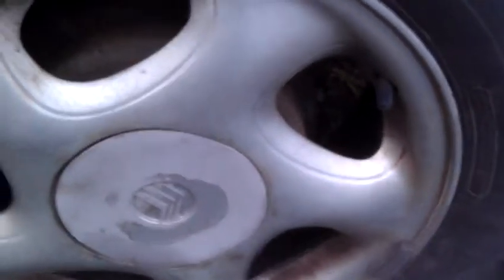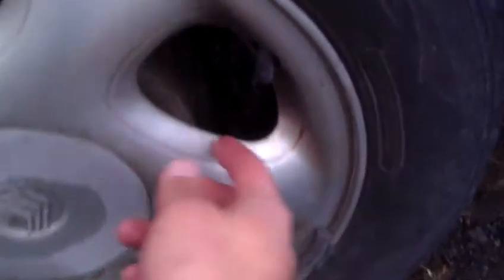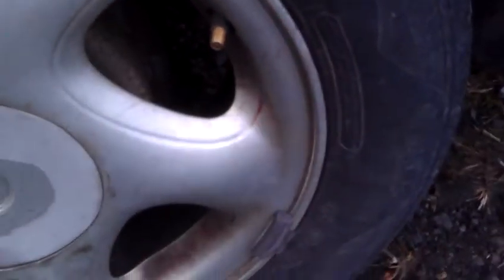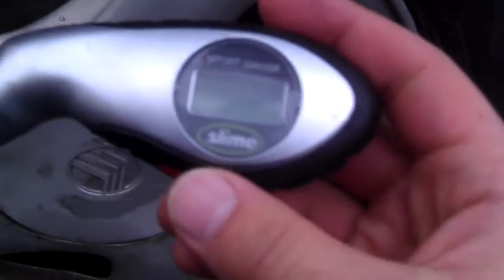If you want to check your air pressure on your vehicle, you need to locate this little valve right here, untwist it. I have a device — it's really cool — it's called Slime. Press the red button and it comes on.